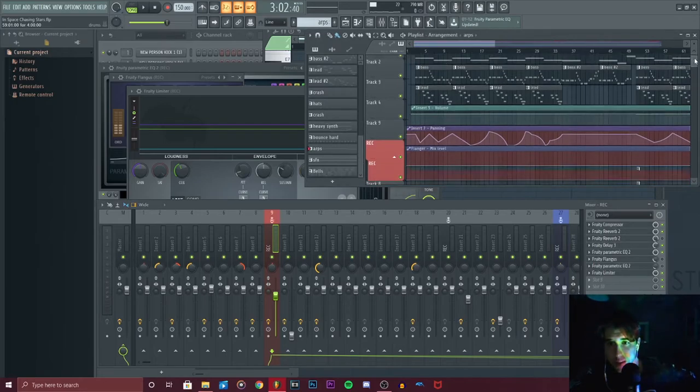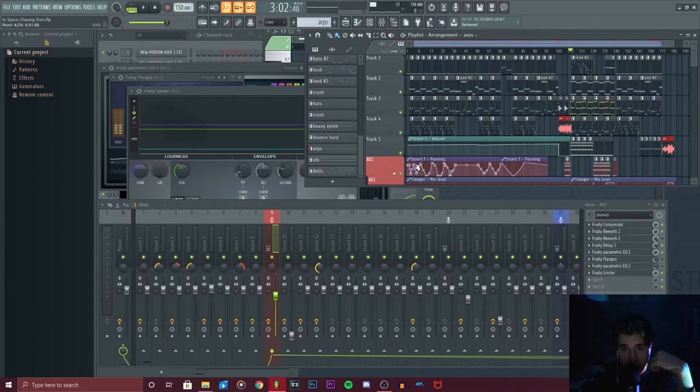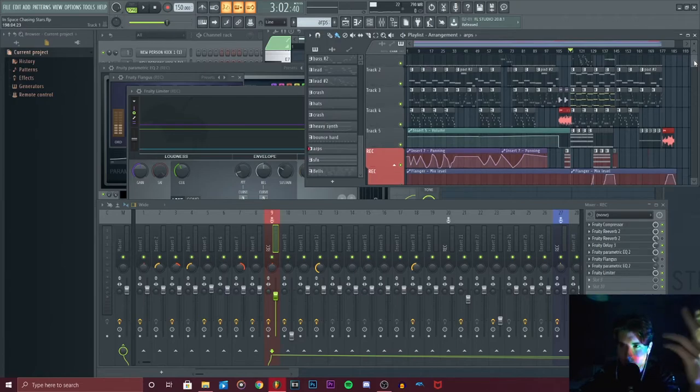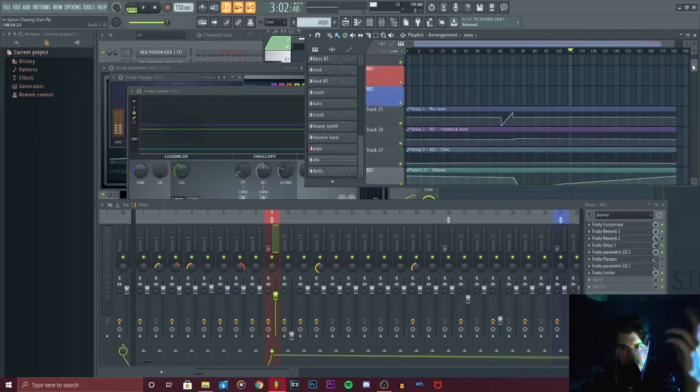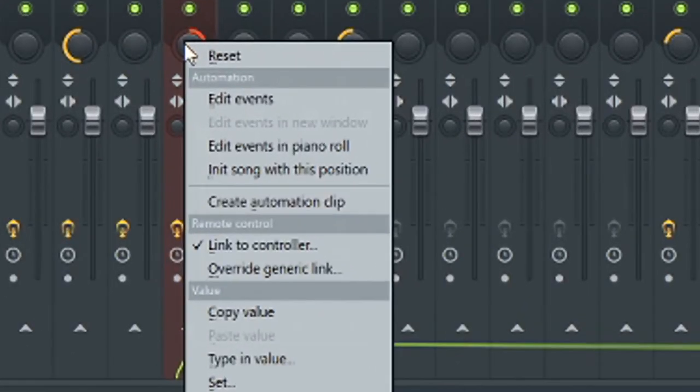Just some quick extra things I did: you can see I have a lot of automation chains. The thing about Kevin is he's an extreme perfectionist — anything that sounds slightly off, he will remove from the song. That's why I pan the lead synth a lot, moving it from left to right. It's the small ear candy details that matter. So just mess around with automation clips — right-click and then create automation clip.